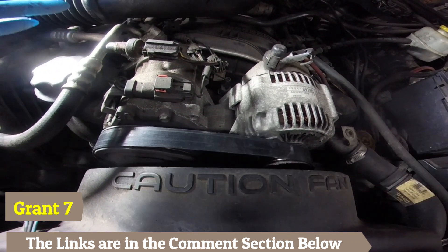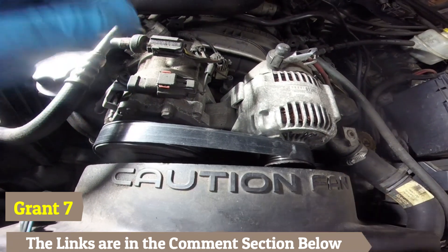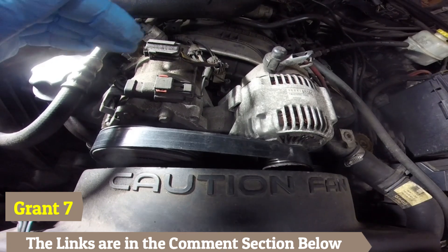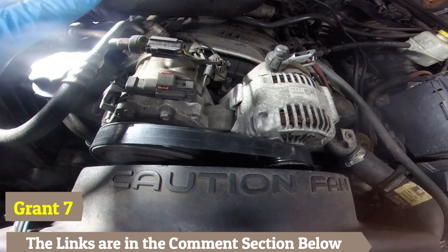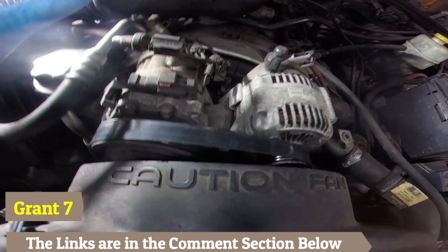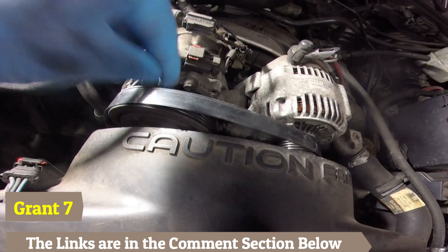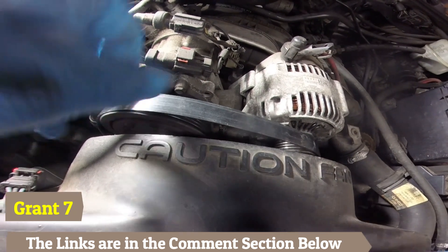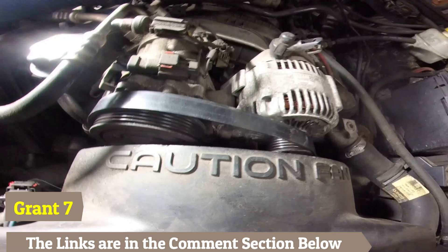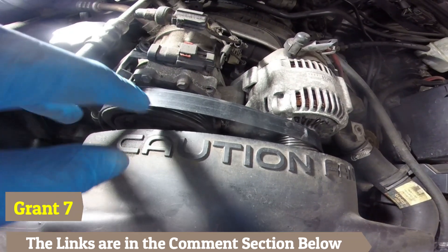Generally, if it's the belt, there are two ways you can lean towards the belt. Number one: if it only makes the squealing sound when it's cold, there's a good chance it's the belt. What happens is, if the engine is cold on the first start of the day and that's the only time you hear it, a lot of times it's because the rubber has gotten hard. As the engine warms up, the rubber gets soft, gets a better grip, makes better contact. When it's hard, what you're hearing is it slipping — making a screeching sound.